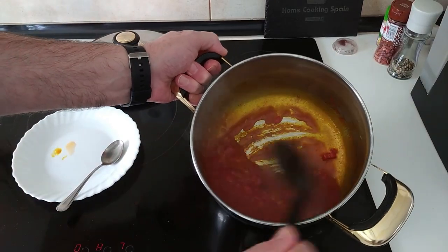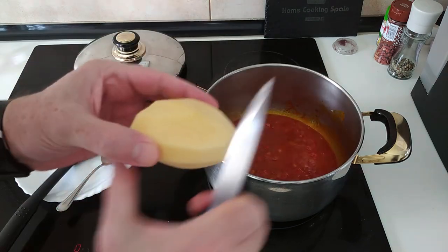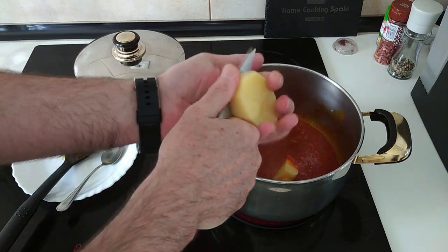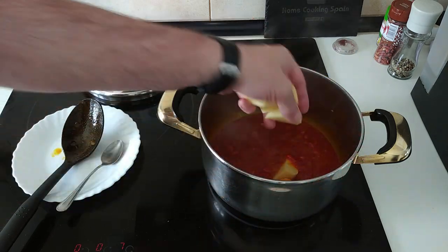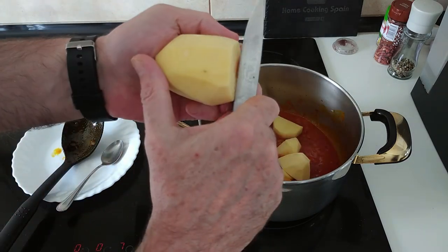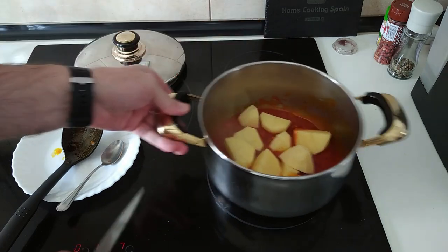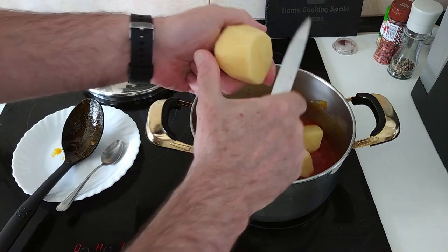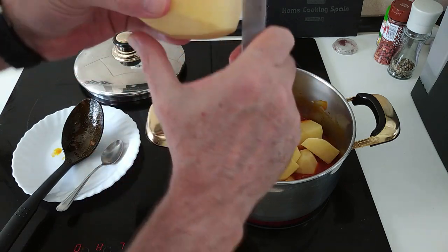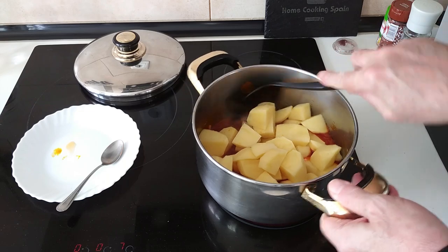So after about five minutes, we shall add the potatoes. I'm going to cube them up roughly. Also, while I'm doing these, leave me a comment letting me know what country you are enjoying my recipes from. The potatoes — you can cube them up to whatever size you want, really. Let's give them a mix about.